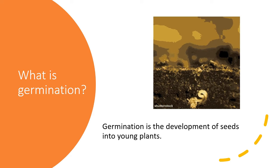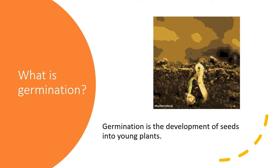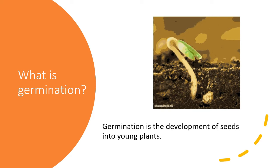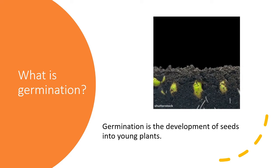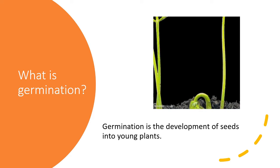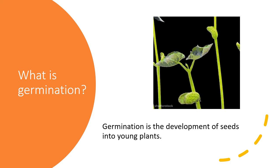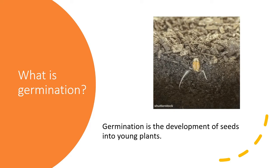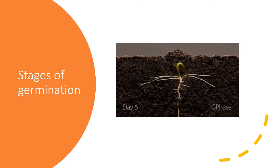Let's have a look at this illustration. The seeds grow into young plants. This kind of development is what we call germination. Now we're going to talk about the stages of germination.